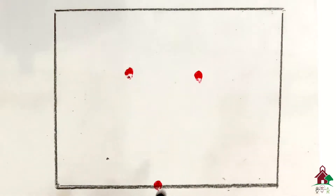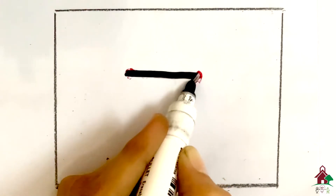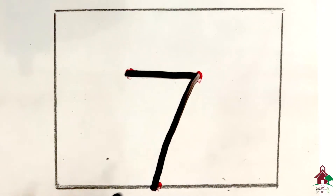Next we have seven. For seven, put your pencil on the dot, make a straight line and then a slant line. Seven.